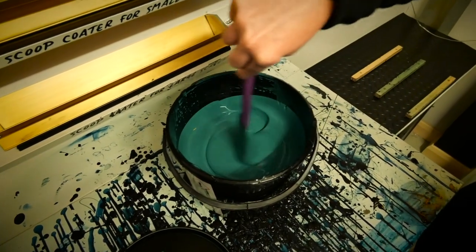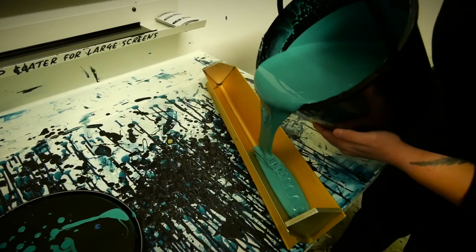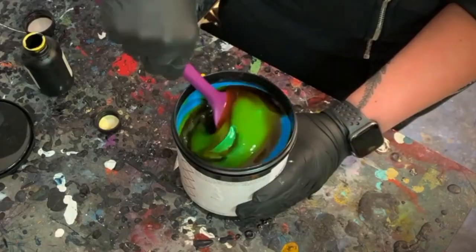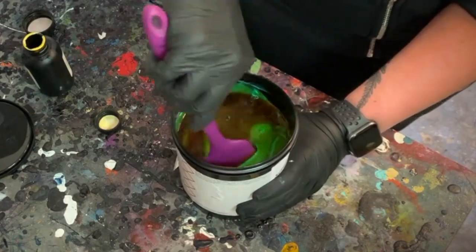We've got three questions: they're about emulsions and ink choice, then we've got tips for printing white ink, and lastly, is there a difference between pre-mixed or should you use a diazo emulsion?